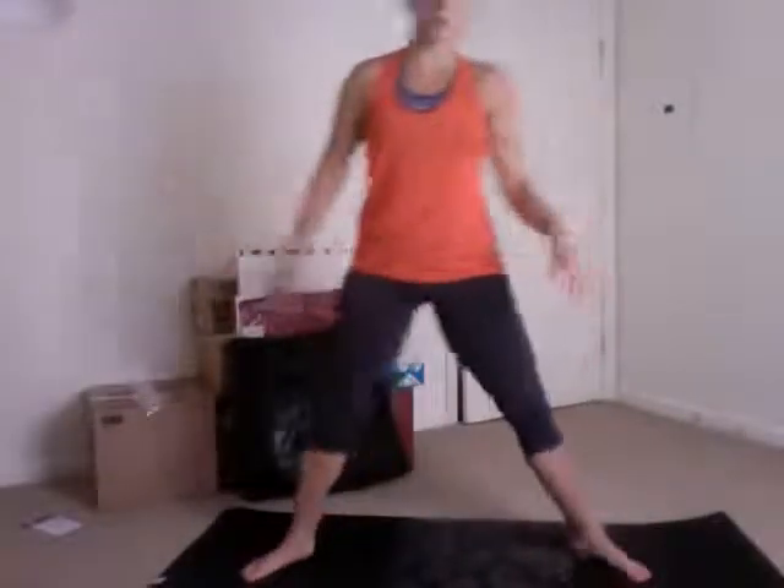Next thing we want to do is a yogic squat. We want a nice wide stance, hands to heart center, and start coming down. If you feel comfortable with the more advanced version, you can come all the way down to where your bottom is below your knees, elbows pushing the inside of the thighs. If that's not comfortable — and it's not for most people because they have really tight hips — you can go down as far as you can and use the hands or elbows to push into the inner thighs. That gets a really nice stretch through the inside of the leg. Engage the core, roll the shoulders down the back — don't be slumped over. Hold for five to ten breaths, and come in and out of the stretch as you like.